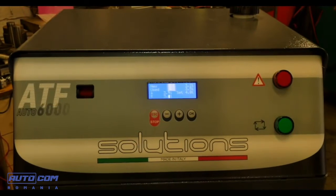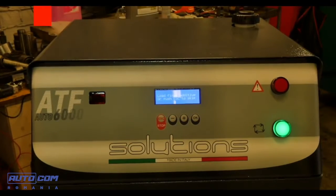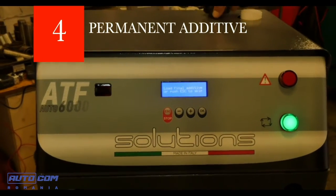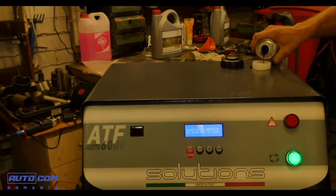The procedure requires only one operator. The exchange operation has been completed and now we can load the permanent additive — press OK. The permanent additive was inserted and the oil change procedure has been completed.